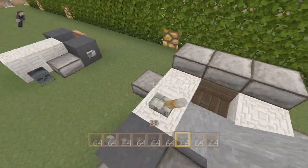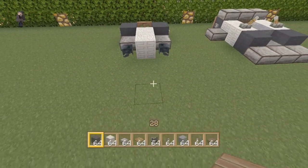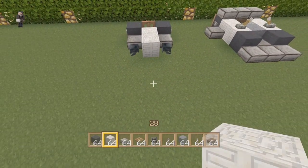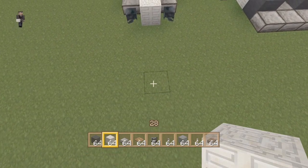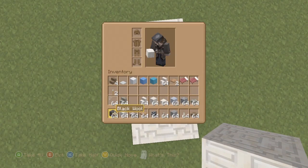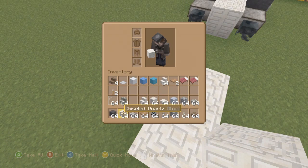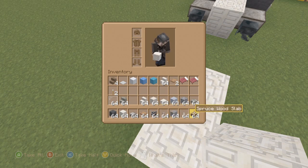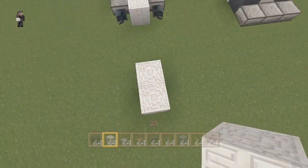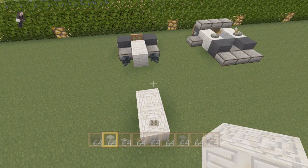This is like a landscaper lawnmower, and then this is just like a little John Deere lawnmower. First, we're going to do the John Deere lawnmower. Let me go through the materials first. We got black wool, chiseled quartz, stone slab, trapdoor, wither skeleton skull, button, gray wool, levers, and spruce wood slabs. And that is for both lawnmowers.